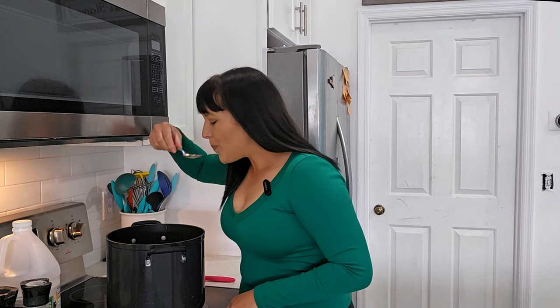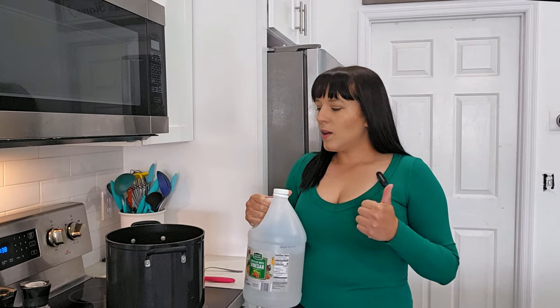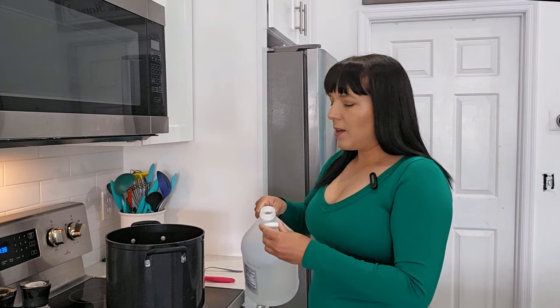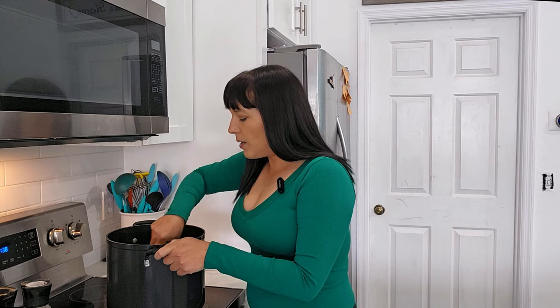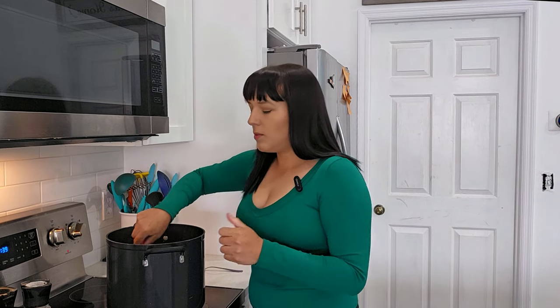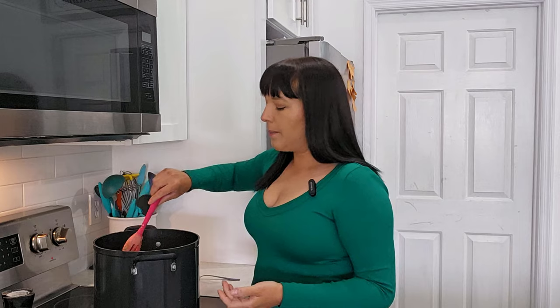At the end of anything I cook, I like to do a taste test and adjust seasonings if needed. I take a little sample — it tastes good but it's lacking just a little bit of brightness, freshness, acidity. Whenever I make a soup, I like to add just a little bit of vinegar — white vinegar or apple cider vinegar — one teaspoon at a time, tasting until it's at the level you like. I feel like this makes the flavors come out more. Whenever something is missing brightness or freshness, try a teaspoon of vinegar to see if that helps, or adding fresh herbs.